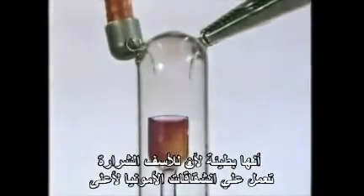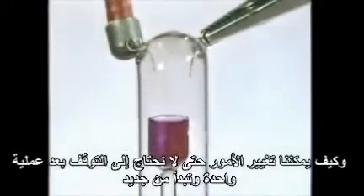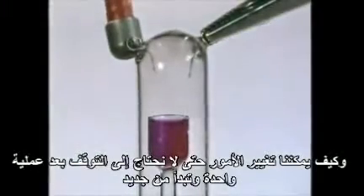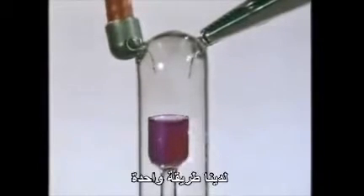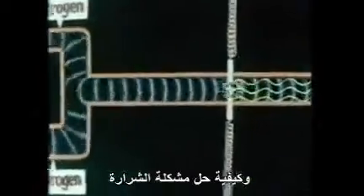It's slow because, unfortunately, the spark also splits ammonia up. The process will certainly have to be much faster to be of any use on a larger scale. And how can we alter things so we don't need to stop after one batch and start all over again? And how to solve the problem that the spark also breaks ammonia up?